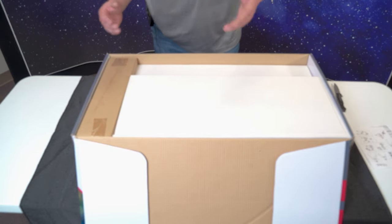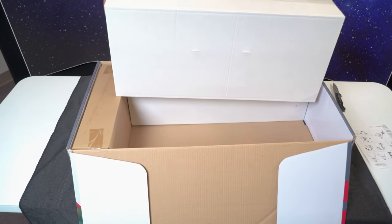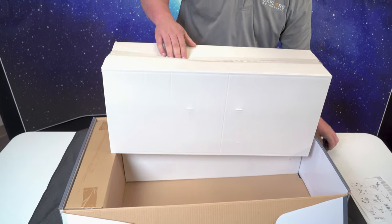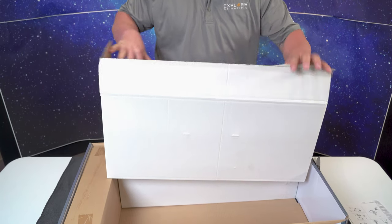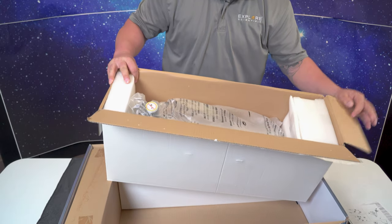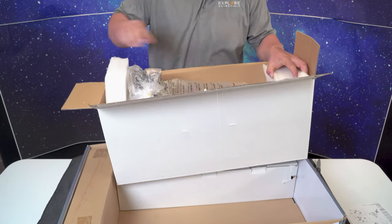Now we're going to actually look at the OTA in this box. In the OTA box, it will have the optical tube assembly and some other accessories inside. We're just going to pick this up and put it off to the side and get the tripod out next.